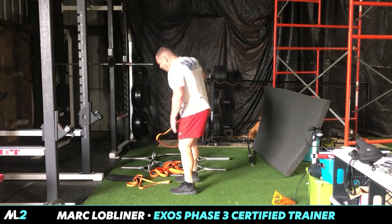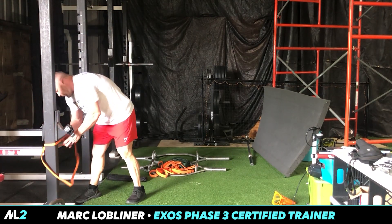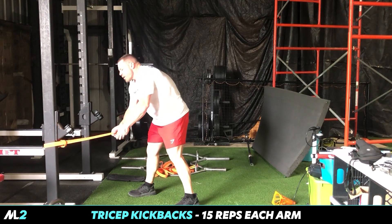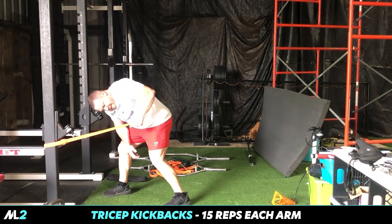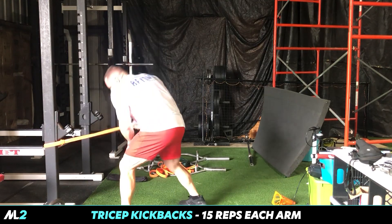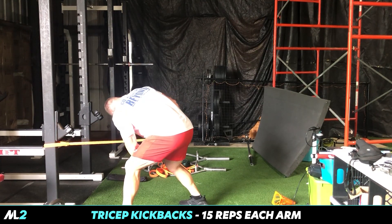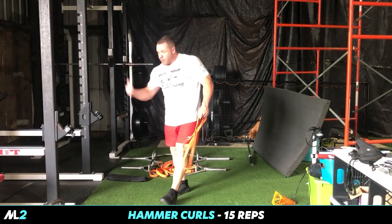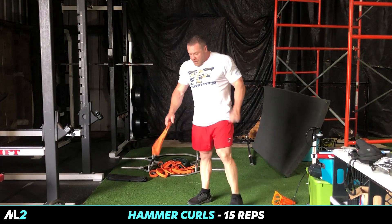Crazy pump. Now you want a crazy pump — where are your triceps? Come in here, tricep kickbacks — these burn like crazy. Touch and squeeze, and other side. In our workouts we usually go slow and squeeze. Right now we're doing a circuit. I'm dripping sweat, it's about 85 degrees. Kids are practicing some soccer. Triceps done.